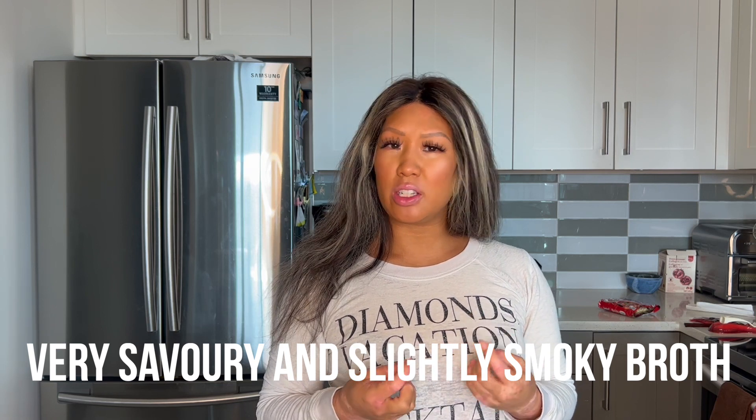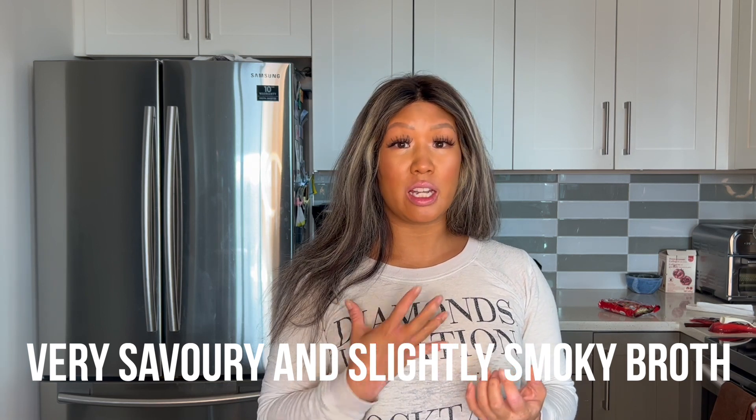This is very delicious, very savory. You get a lot of Spam slash hot dog type flavor. Those are ingredients that are actually used in a Budae Jjigae, which I really like. It adds a nice savory note to it. Very salty undertone, but not too salty in my opinion.